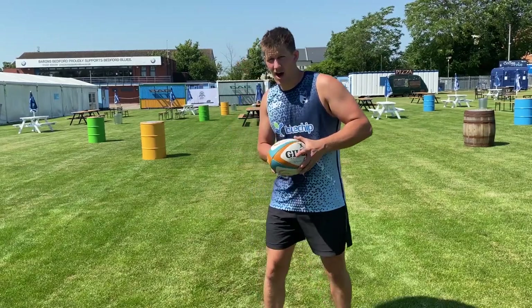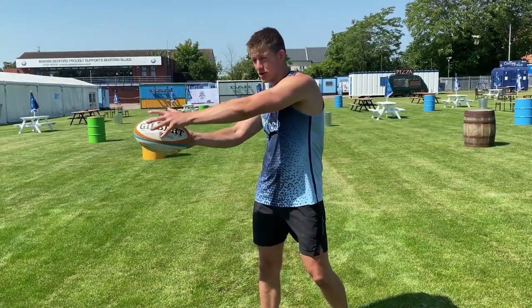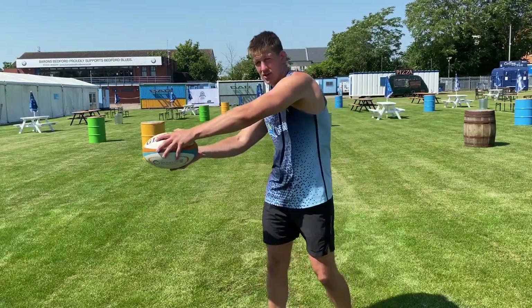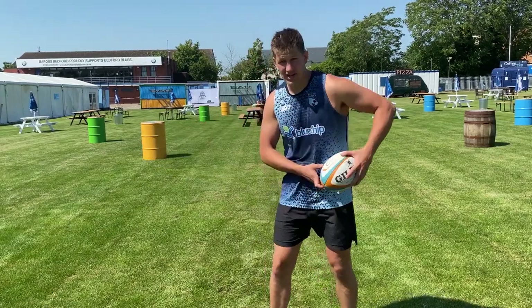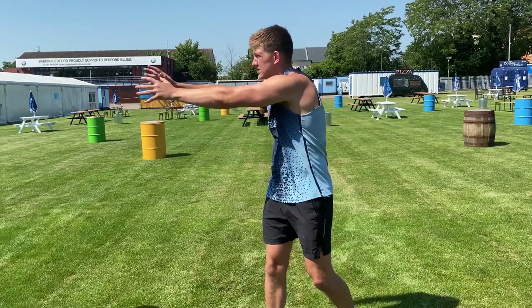You're going to keep your elbow pinned, arms tucked, ball on that hip, and you're going to push it through. Point with the fingers, point with the thumbs. We're not swinging because then we're losing all of our power — we're thinking nice and tucked like a coiled spring, push it through, point those hands, point those thumbs.